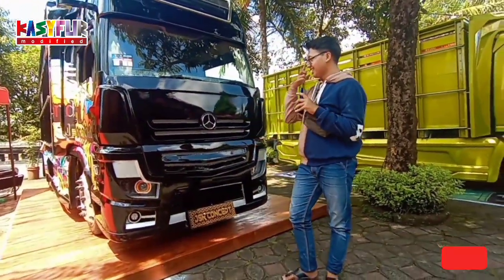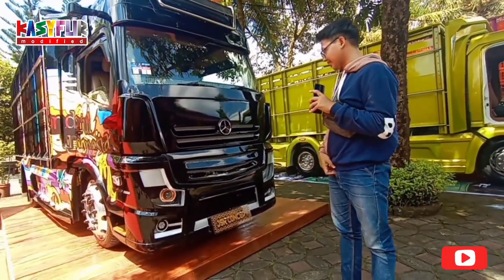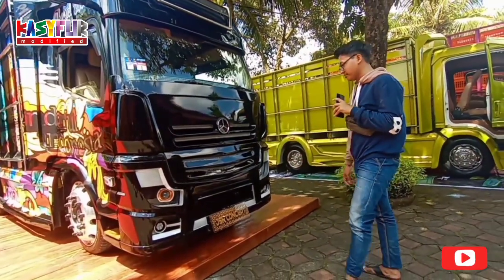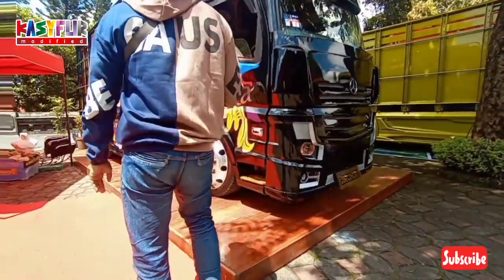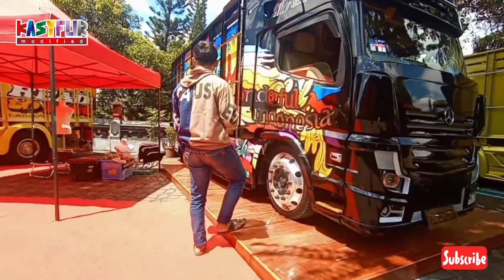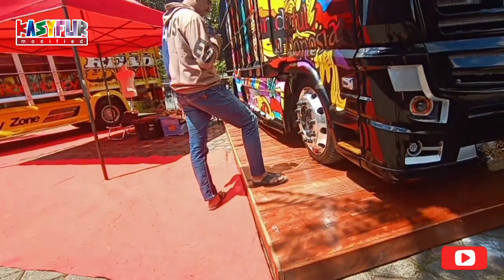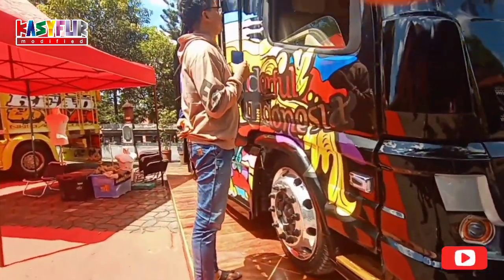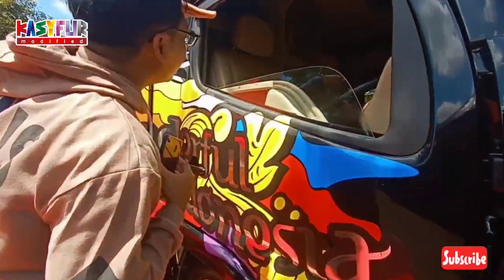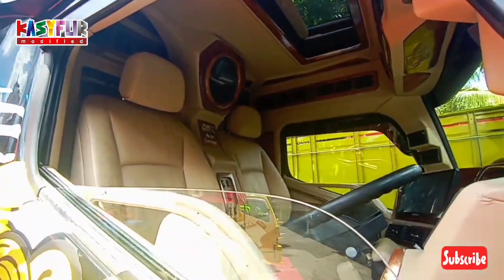Truck Mercia, ini beda sendiri nih. JSK Concept Auto Garage. Nah ini guys, ini juga pakai kayu sendiri. Kayunya kuat ya. Guys, mantap. Oh itu ada sunroof.